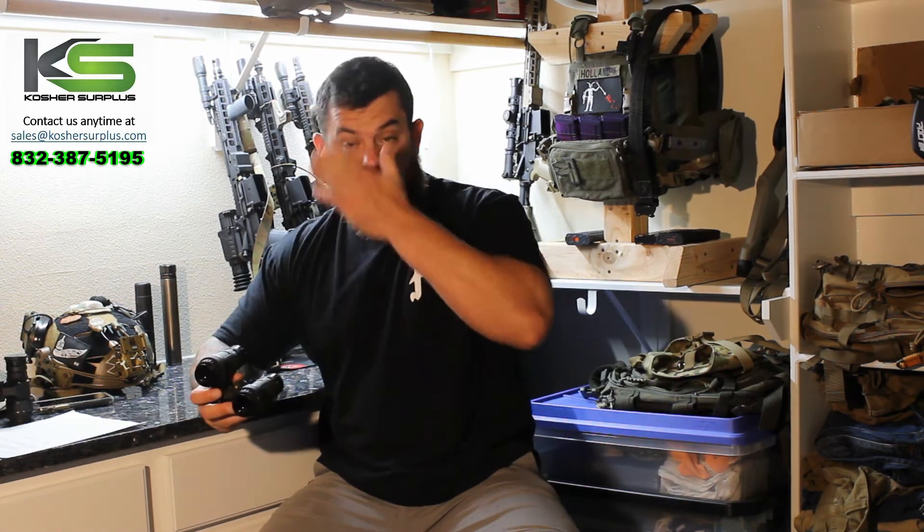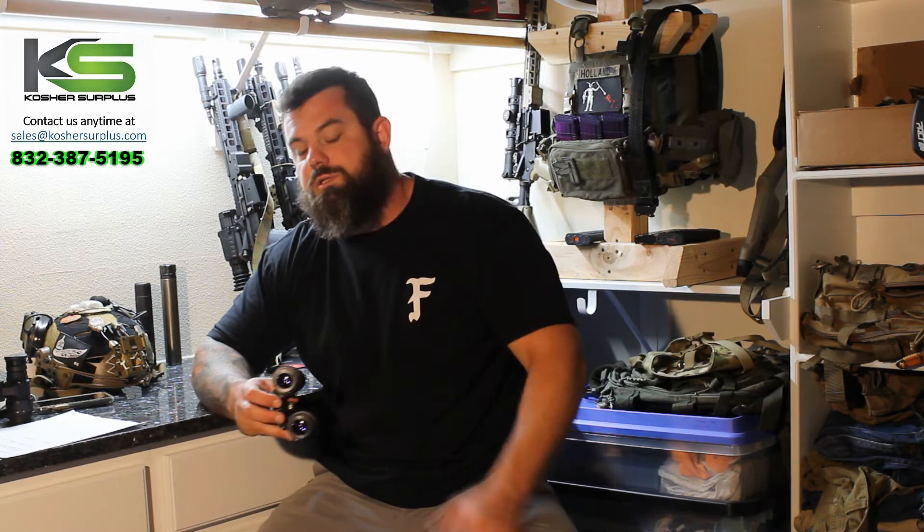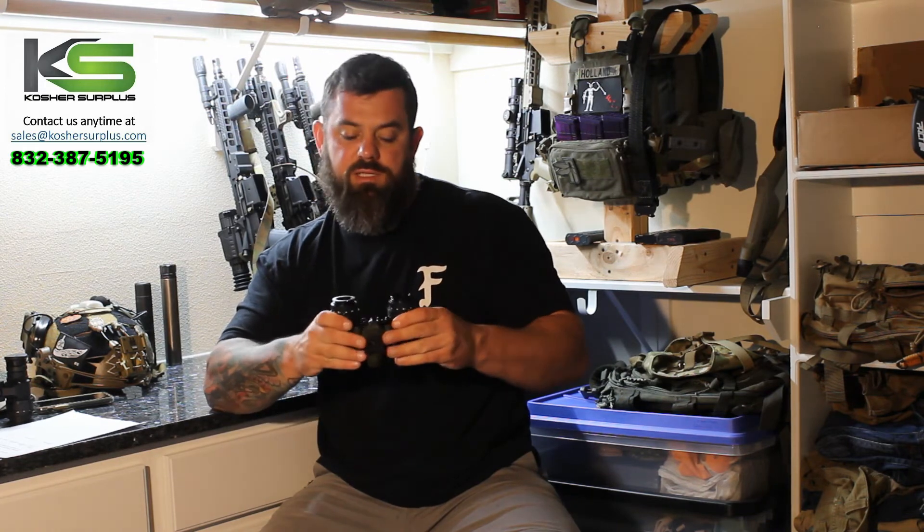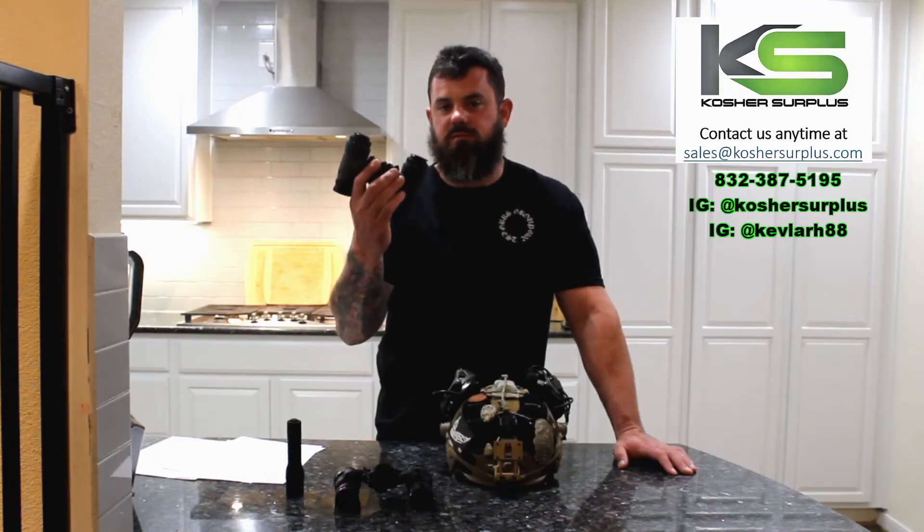These are priced extremely competitively. We have them available with several different tube options: filmless white phosphor tubes, L3 tubes, M22 LBIT tubes, and — what's actually inside this device — Photonis Echo tubes, all ready to ship on our website. This is the first unit I've spent time with that had Photonis Echo tubes, and I'm honestly very impressed. The price point is better than L3, though extreme low-light performance is not as good as an L3 unfilmed white phosphor tube. But in 90 percent of situations I've used these in, they're totally serviceable and the image is very high quality.